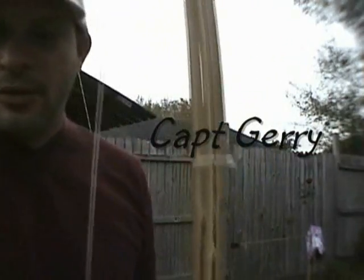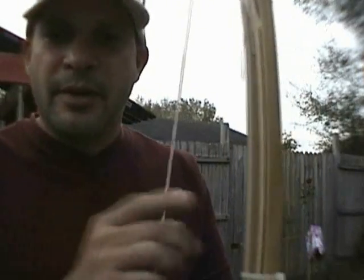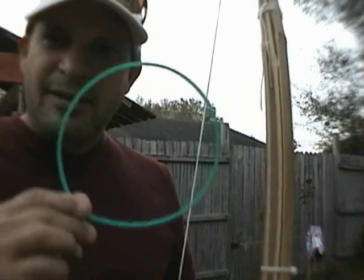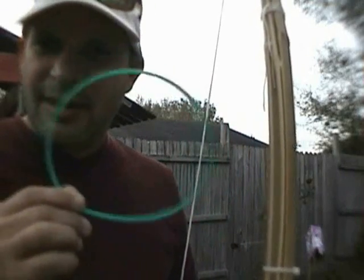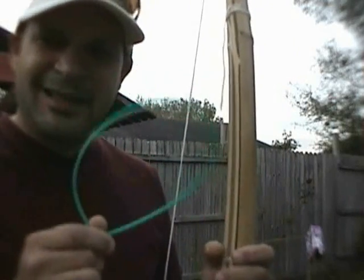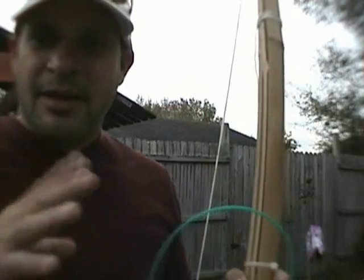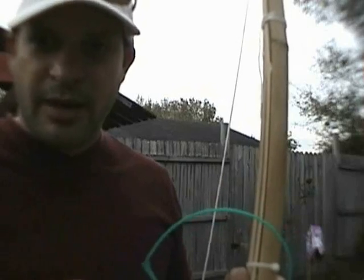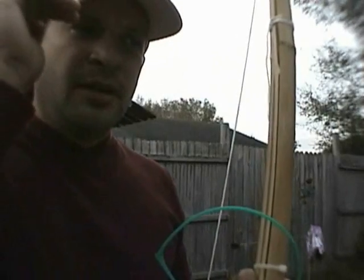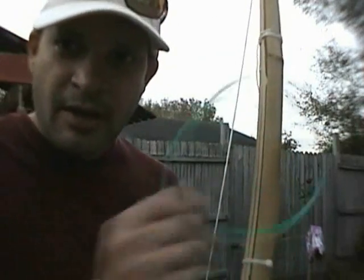Like archery or other sports, practice and practicing right is very important. In fly fishing most people practice with a hoop. But in saltwater fly fishing the hoop makes you cast right on top of the fish and doesn't really work. I have a little device you can make easily with a piece of cardboard and some string that will make you cast in the fish's strike zone instead of on top of the fish. I'll show you how that works.